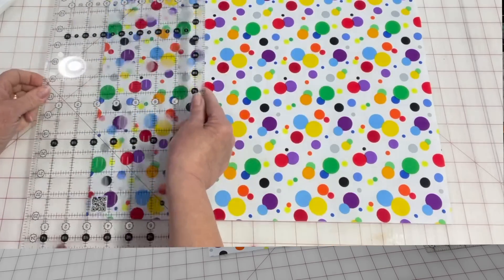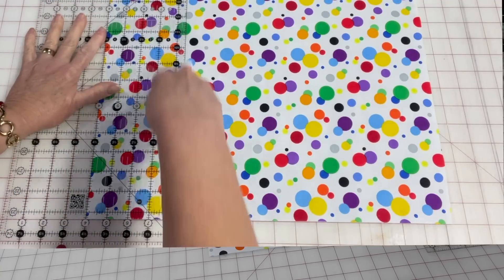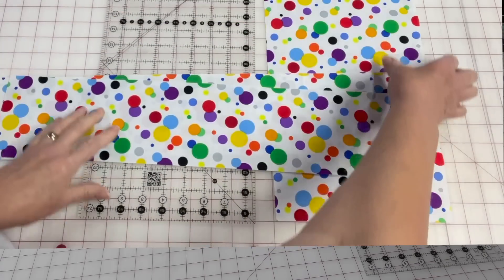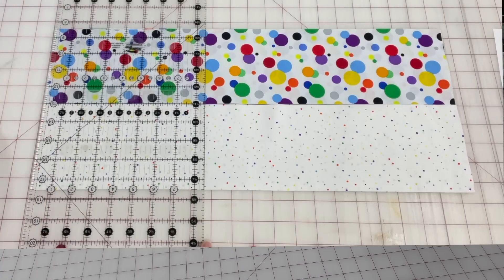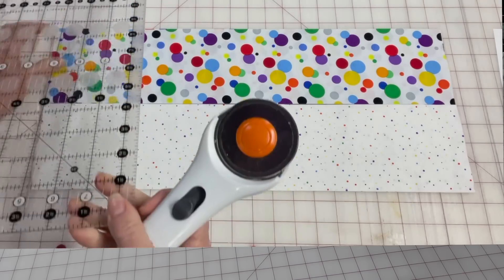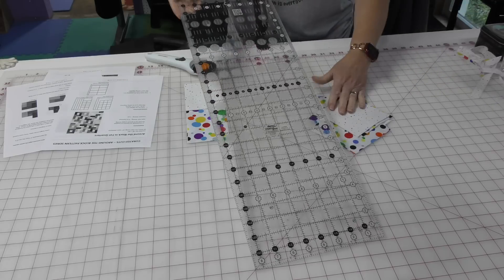Now I want four-and-a-half inches and I'm going to cut two strips. Then I need to sub-cut my four-and-a-half inch strips into four-and-a-half inch squares so I have the centers of my blocks. I'm going to put them next to each other and cut both strip sets at the same time without all the bulk. That's five and five — ten — so I have 20 centers for my blocks. The rest of the fat quarters will be cut the same way, so I'll have three stacks of three.